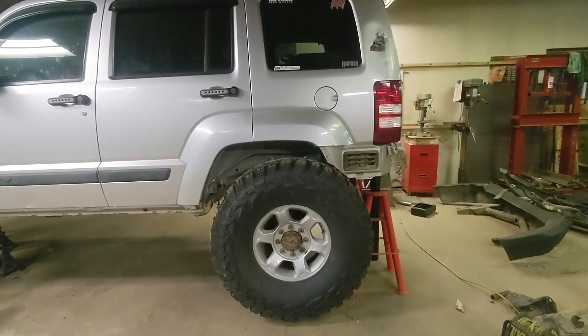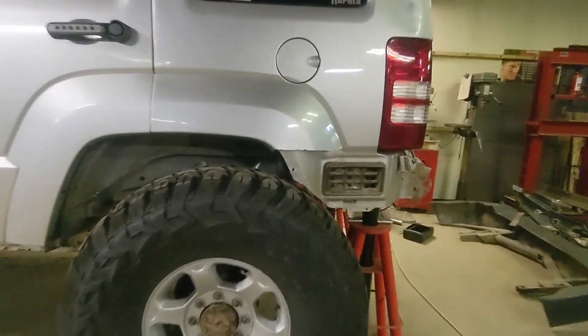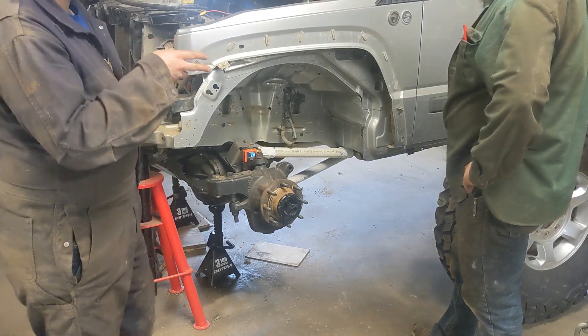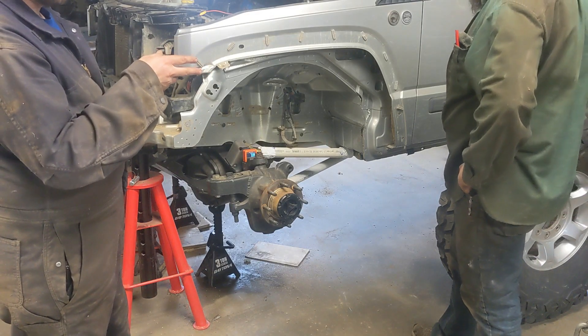So the question is, can you fit 40s on a Jeep Liberty KJ without trimming? Of course not. You have to trim right there. So you're telling me it's doable.